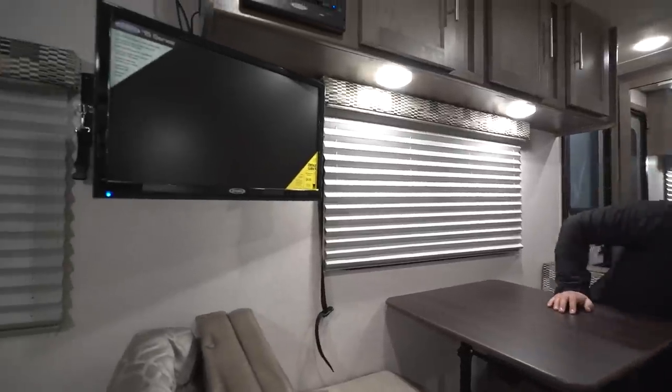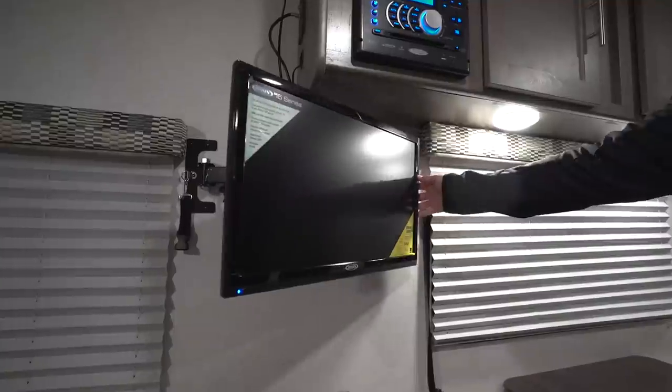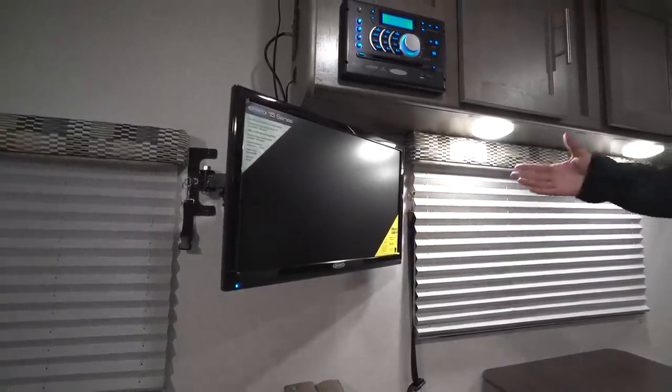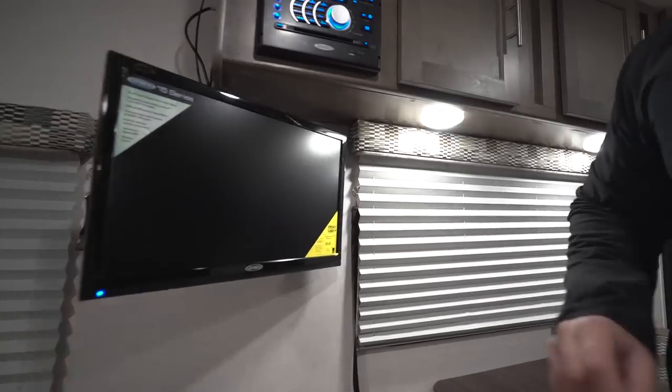Over to this side you will see your 24-inch TV. The TV is on a swing arm, so you can turn it toward the kitchen, have it at the dinette, or turn it around toward the bed. In a camper this size, that is more than sufficient.